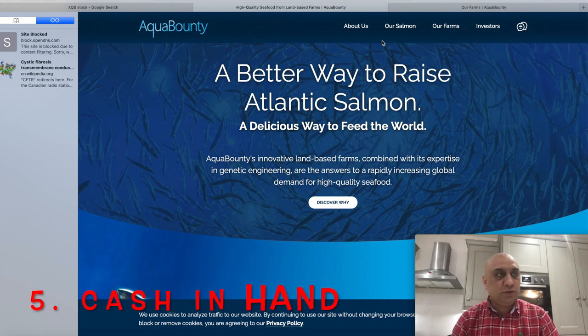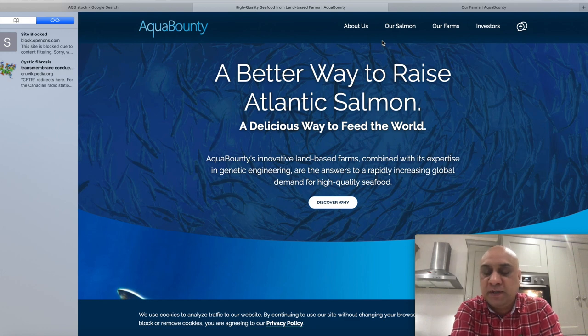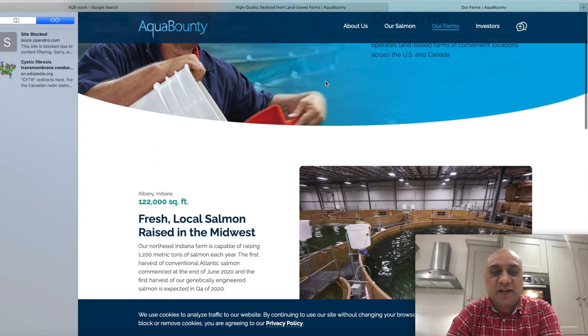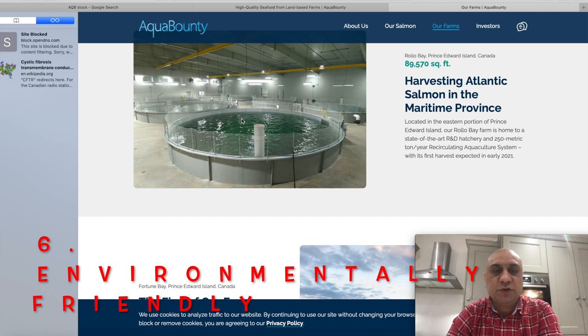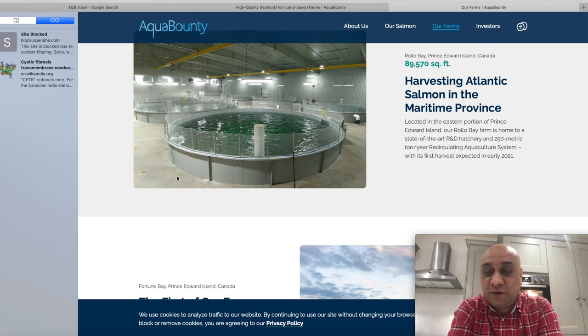They have cash in hand to build a third plant and possibly expand into Europe. Cash is king, so I'm confident they'll deliver and achieve profitability in one to two years. There's nothing stopping them from genetically engineering other seafood like shrimp. I'm a big fan of seafood but it's very expensive. They use enclosed tanks, so salmon can't escape and excreta won't destroy the ocean — that's why I'm ethically driven to invest in this company. I'm not a financial advisor; this is for entertainment only. Stock markets are risky — please do your own due diligence.